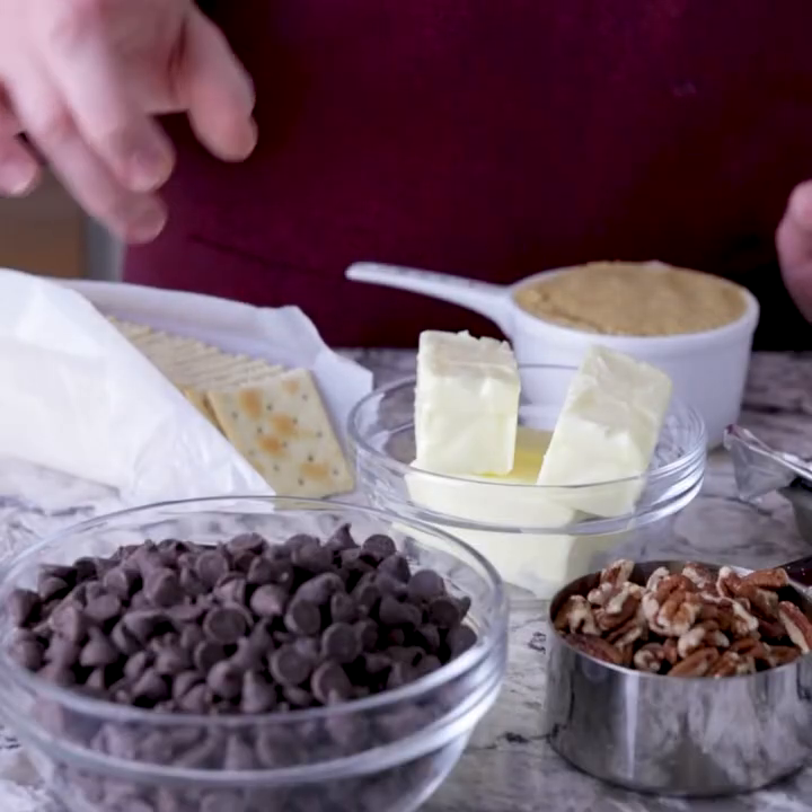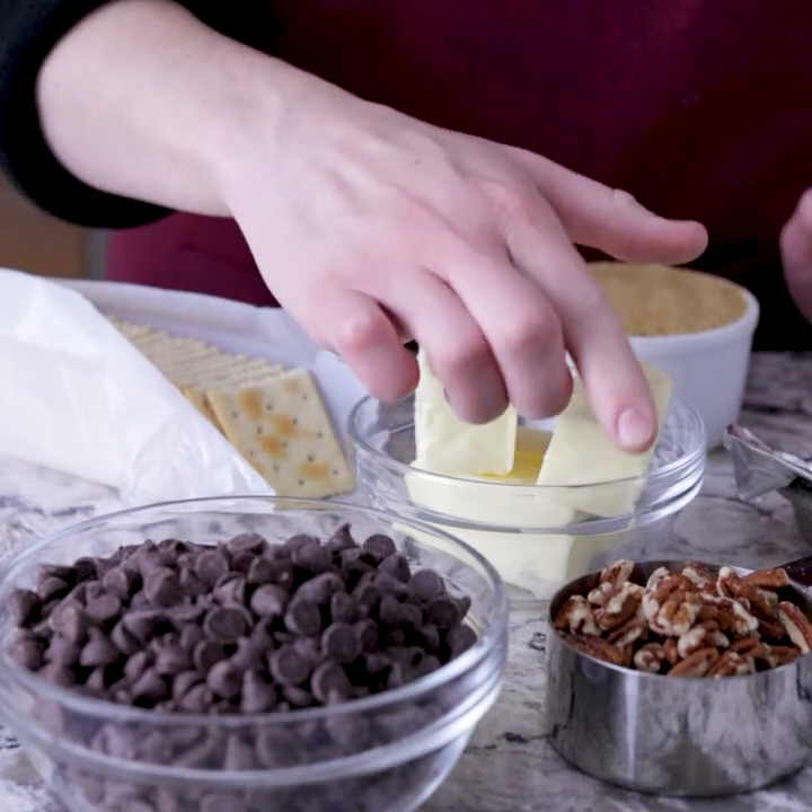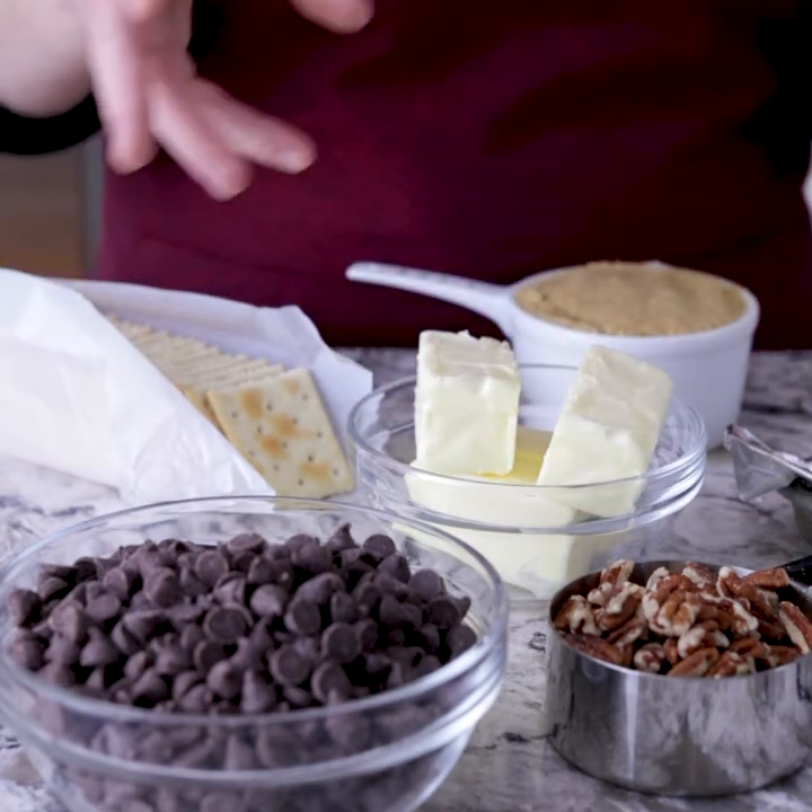It's made with five ingredients. We're going to be using brown sugar, saltine crackers obviously, butter, chocolate, and then pecans on top. If you want you can switch it up — do walnuts, leave them off, whatever you want to do.